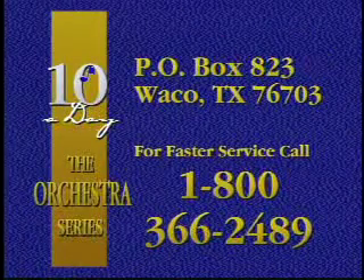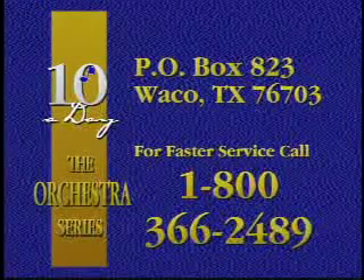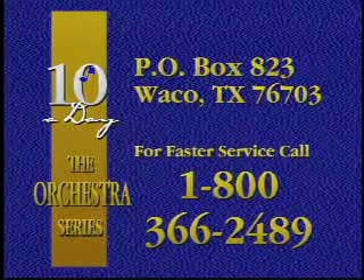I think what we're talking about here is a revolution of instruction. Tenaday is an exciting new concept that will ensure that students learn things correctly the first time, and not struggle with bad habits the rest of their life. Order today. Mail your purchase order to Tenaday, P.O. Box 823, Waco, Texas 76703. Or for faster service, call 1-800-366-2489 for Visa and MasterCard orders. In most cases, we can ship the same day. Thanks a lot for taking a look at Tenaday, and let us know how we can be of assistance to you and your students.